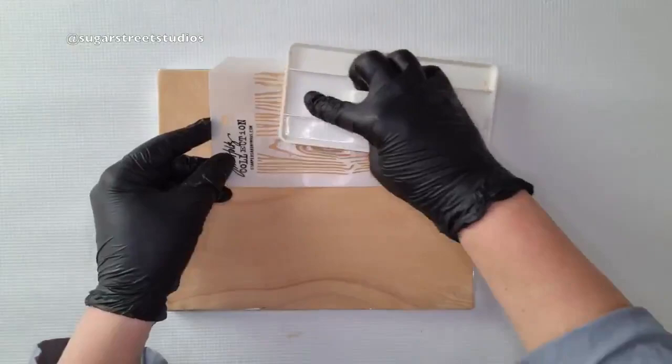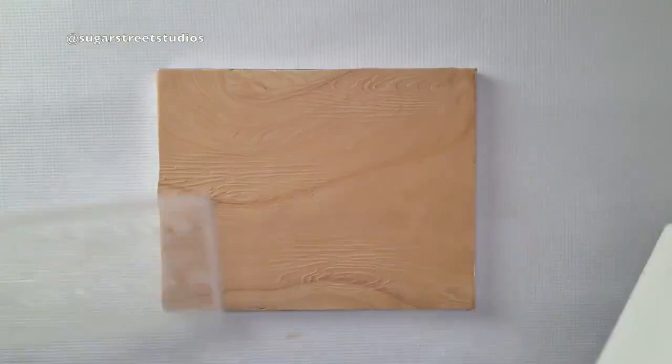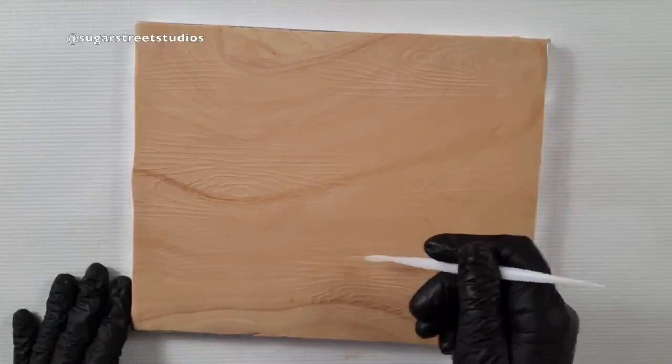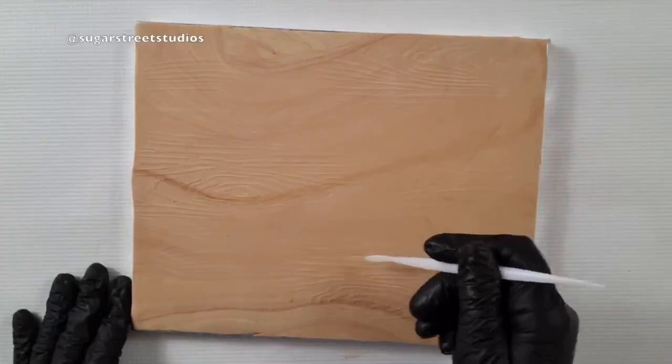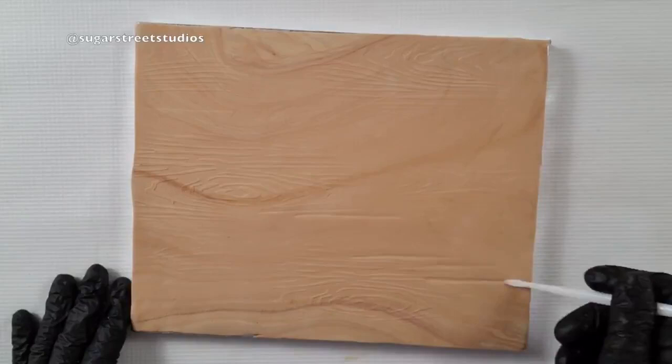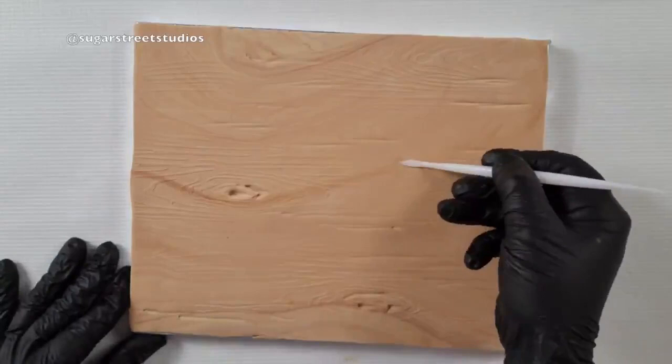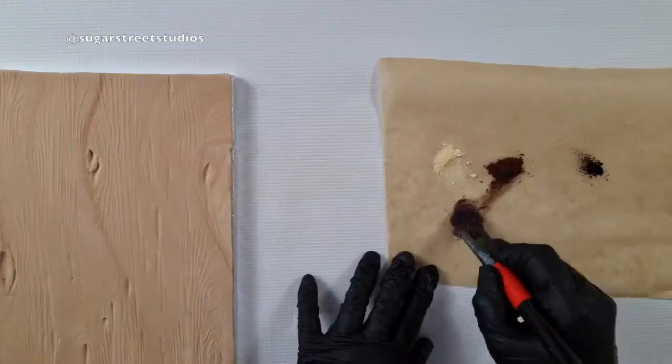This is a wood grain stencil. By pressing in, I'm creating a very faint impression into that fondant. You can see I've not done it particularly regularly — I've done it all in the same direction, but not all over — because I want to create something a little bit more organic. Going in with my Dresden tool, creating additional lines and additional knots gives me that effect and means it just doesn't look so cookie cutter.